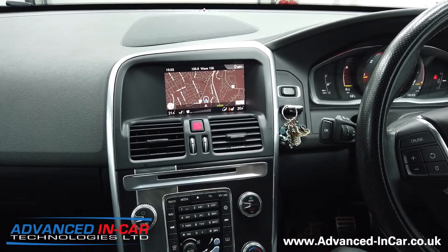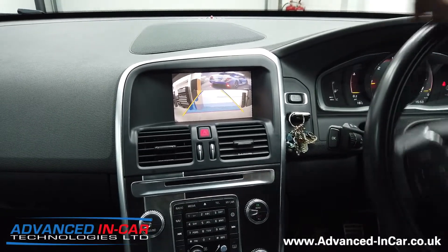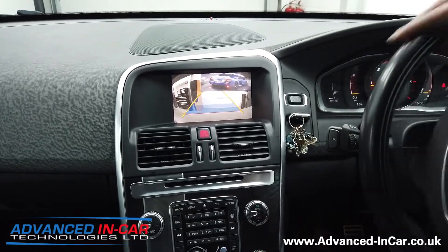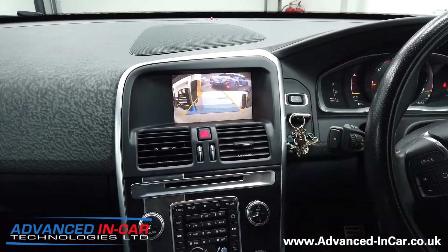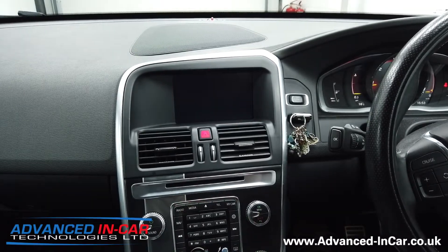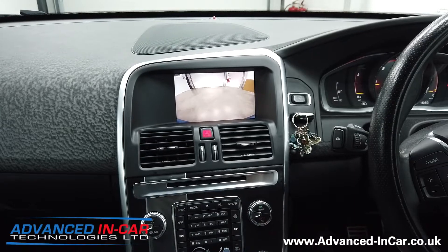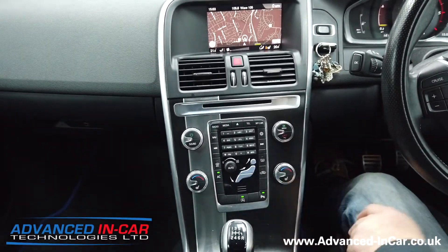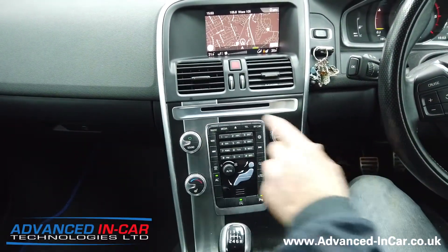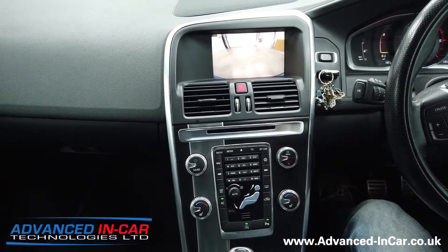Pop it into reverse — moving guidelines as shown before. We're in the workshop so it's a bit noisy. As soon as you come out of reverse you get a really nice clean image, then out of gear and the front camera comes on for 11 seconds, giving you enough time for parking. It doesn't integrate directly with the parking sensors, but if you've got factory Volvo parking sensors those will be audible. For extended front parking you can just hit the navigation shortcut button.